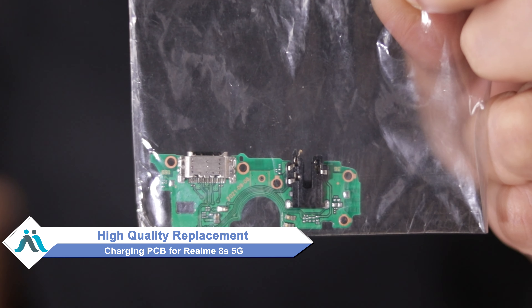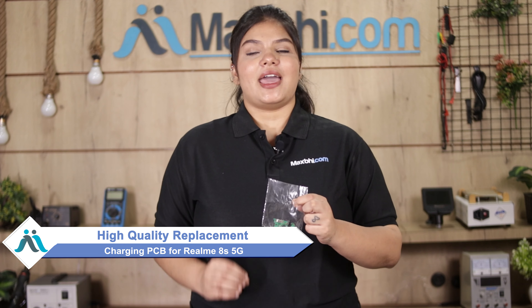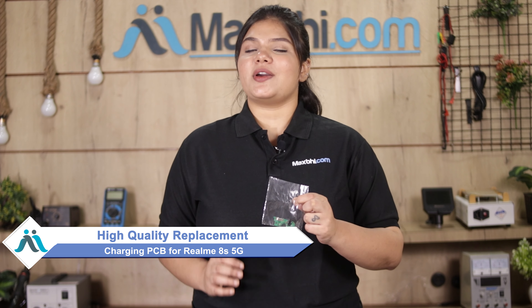Don't worry. You can now buy a high quality replacement charging PCB for your Realme 8S 5G at a very affordable price from Maxp.com, and can fix your phone yourself at home or get it repaired by any professional very easily.